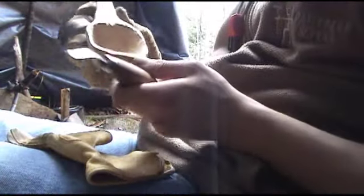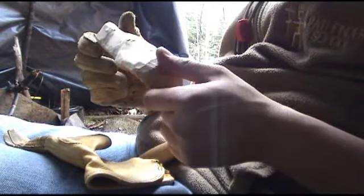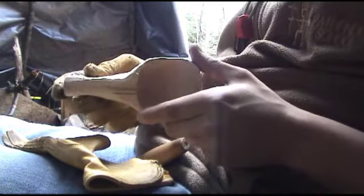Hey guys, Kyle the Pugger on Bushcraft here — Bushcraft International — doing the Kuska challenge today. I call it Kuska; I don't know why, I just think it sounds a little better.